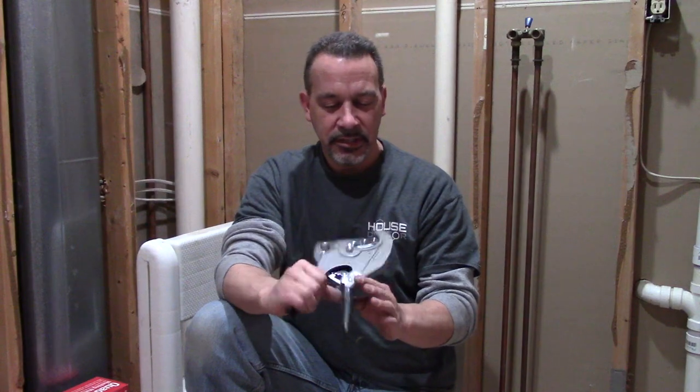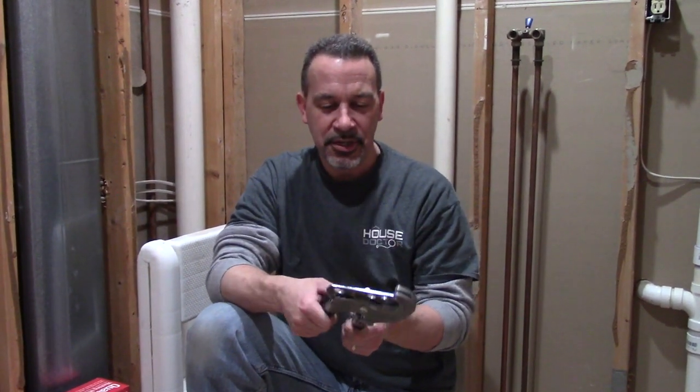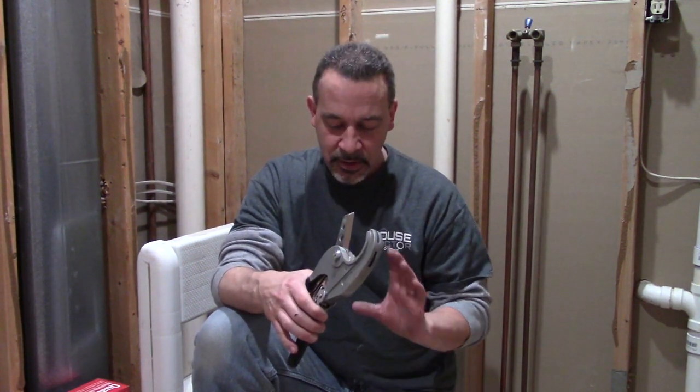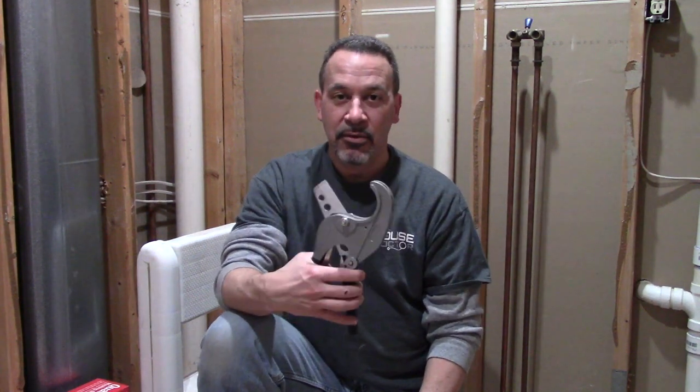I just wanted to say a quick word about these pipe cutters. This is my first job using them and these things are great. It takes a little oomph to cut through the two-inch PVC, but it really is a time saver because you don't have to deal with the fuzz if you cut it with a hacksaw or the mess if you cut it with a chop saw. I recommend you get these — there will be a link in the description below where you can pick these up, really inexpensive.